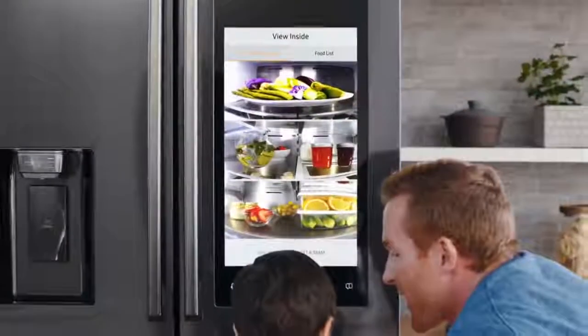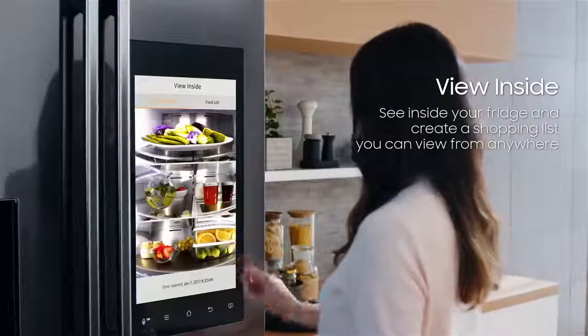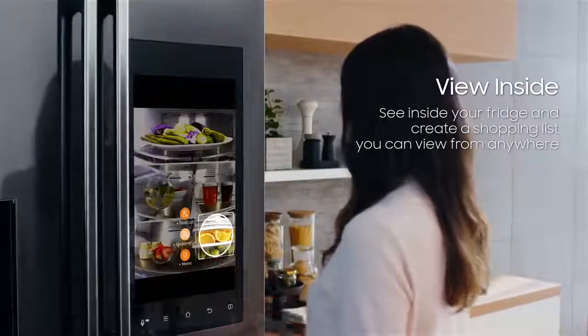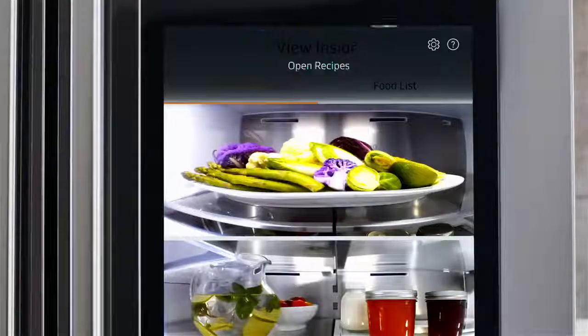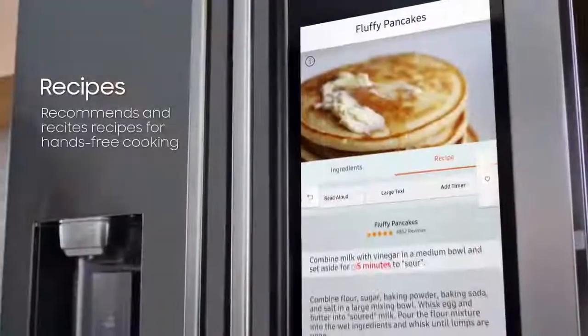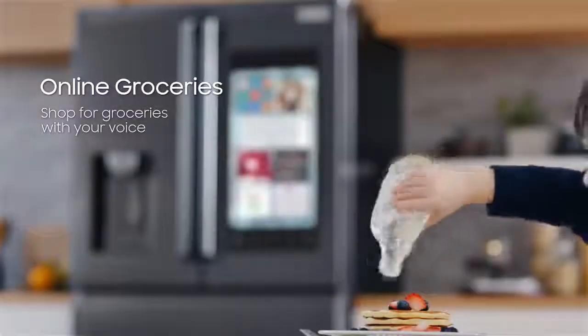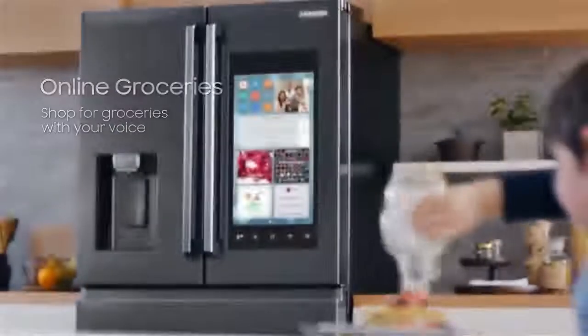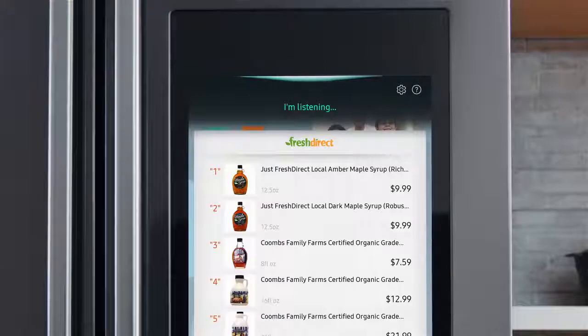What else can it do? Show us what's inside. Open recipes — pancakes. Read recipe: combine maple syrup... oh no, we're out of maple syrup. Hi Samsung, find maple syrup on FreshDirect. Add to cart.